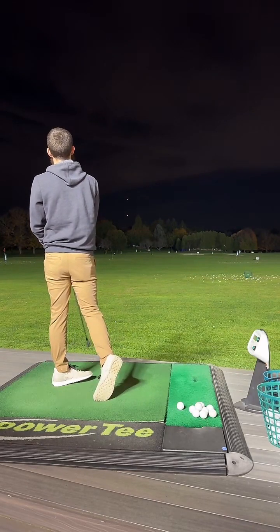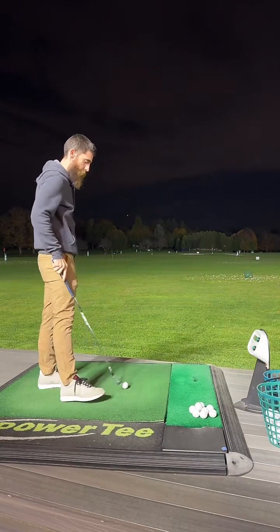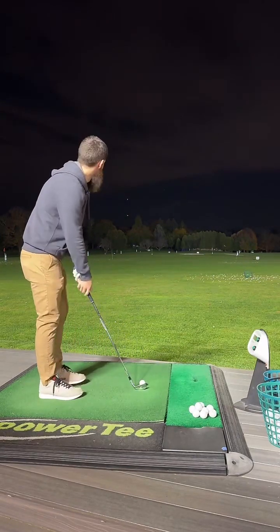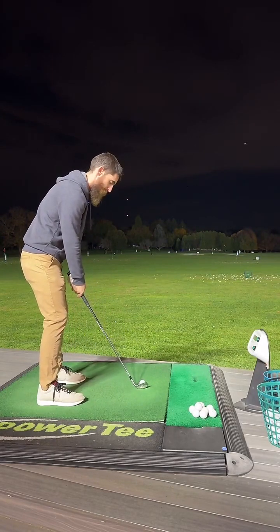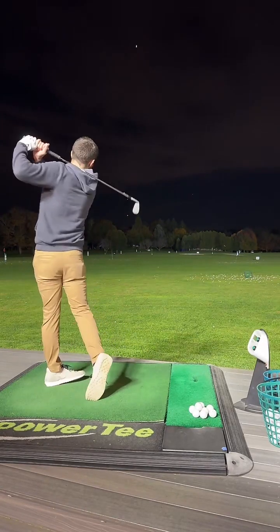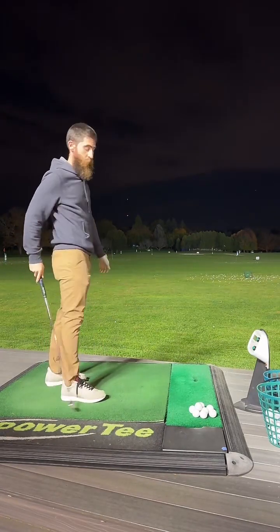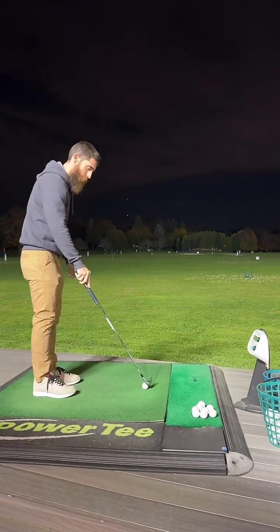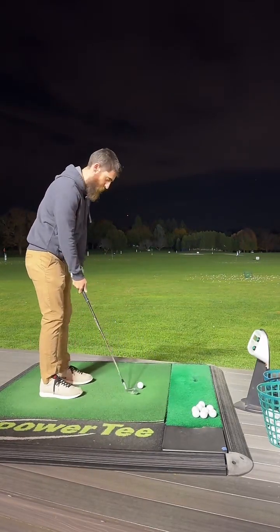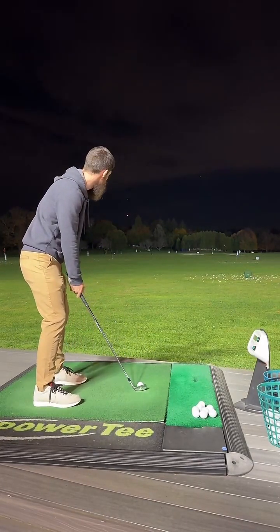Man, that feels good. I got a 46-degree in my hand right now, just out here letting off steam. It's been a long couple of weeks — my son's got RSV. It's like one of the warmest nights it's been in a while, so I'm just warming up. Testing out these new microphones — you guys have to let me know how I sound. But you pick my clubs.